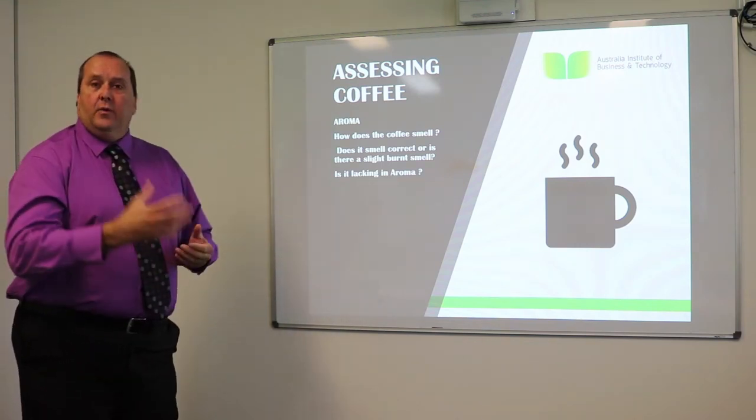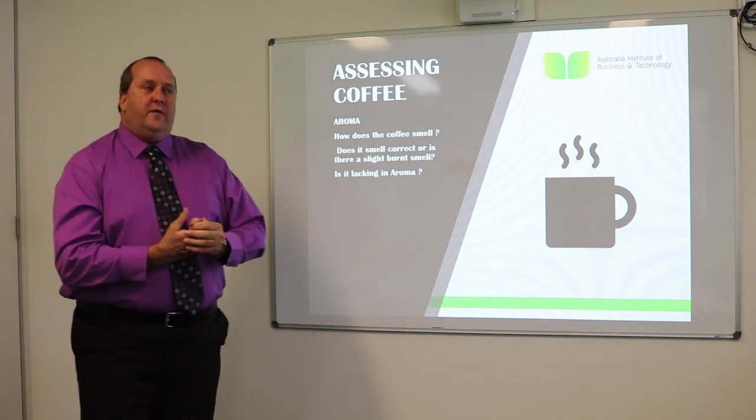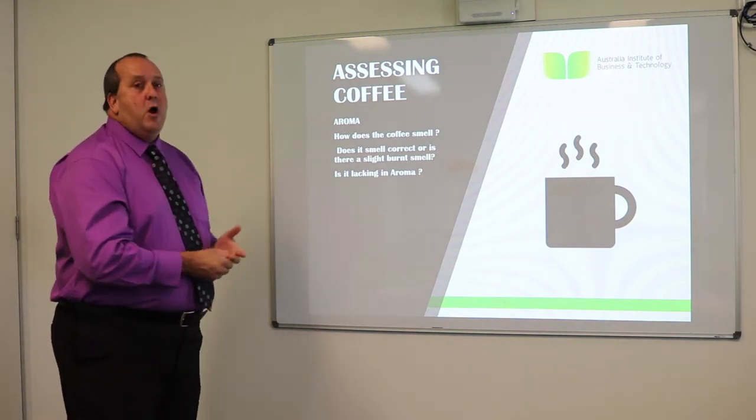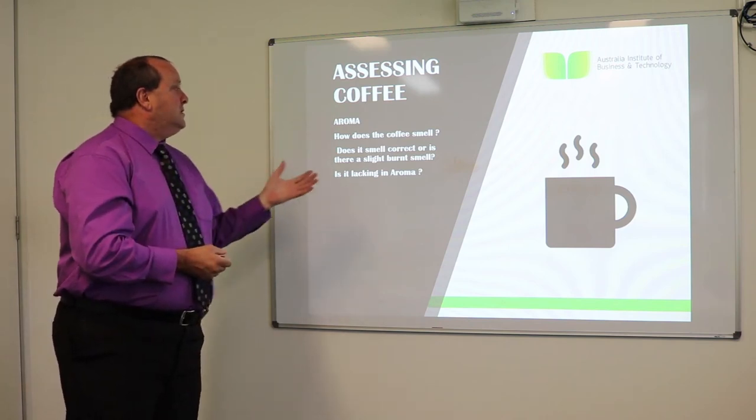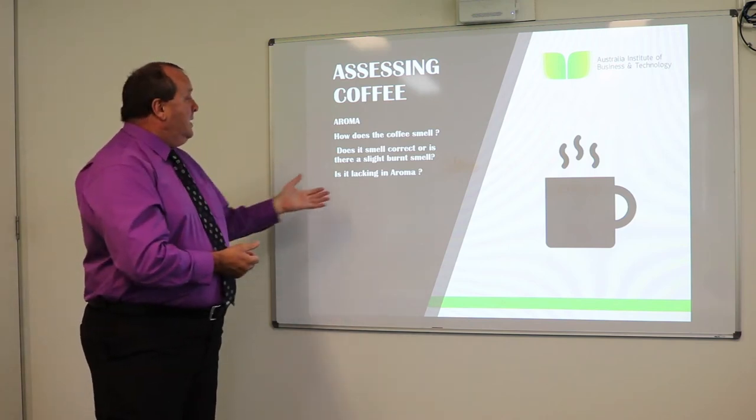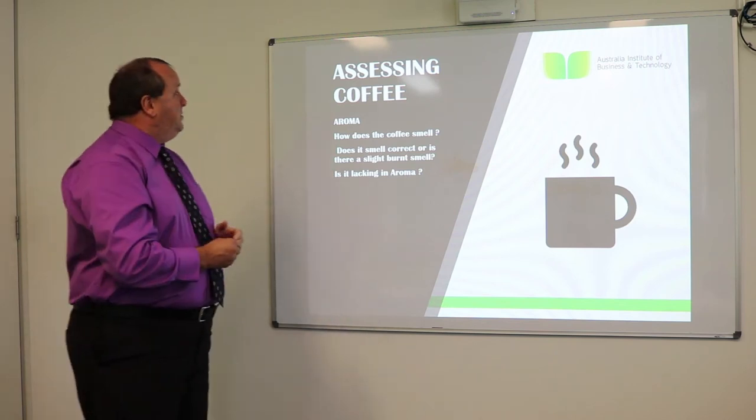Assessing the coffee — how do we know what the coffee is like? We're going to use our senses. Aroma: what does it smell like? Does it smell correct? Is there a slight or burnt smell, or is it lacking any aroma? We're using the sense of smell.